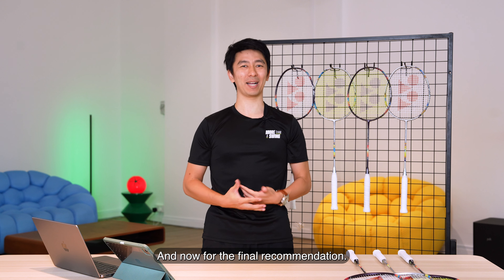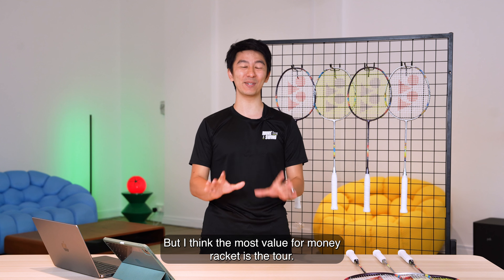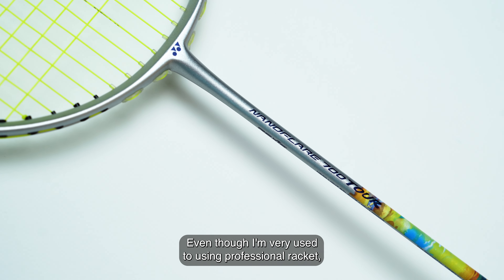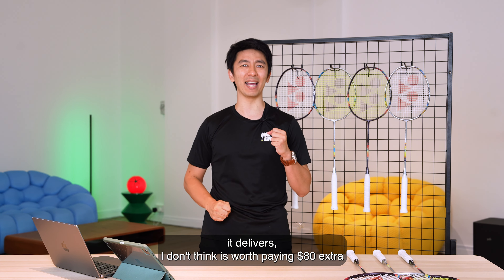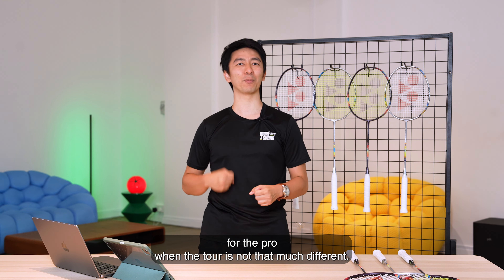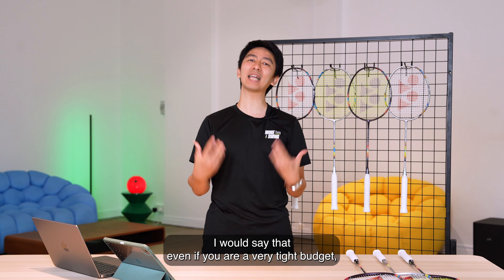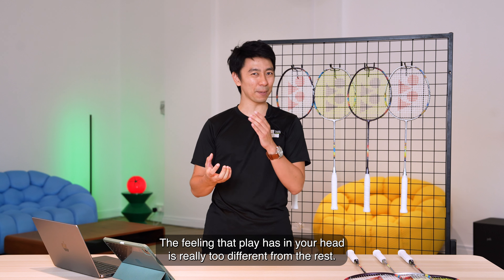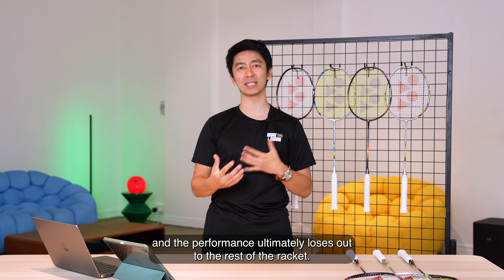For the final recommendation, this may be shocking to some people, but I think the most value-for-money racket is the Tour. Even though I'm very used to using professional rackets, because of the way it feels in your hand and the performance it delivers, I don't think it's worth paying $85 extra for the Pro when the Tour is not that much different. If you're on a tight budget, try to at least go for the Game rather than the Play. The Play feels too different — the vibration stays in your hand, it doesn't feel clean, and the performance ultimately loses out to the rest.